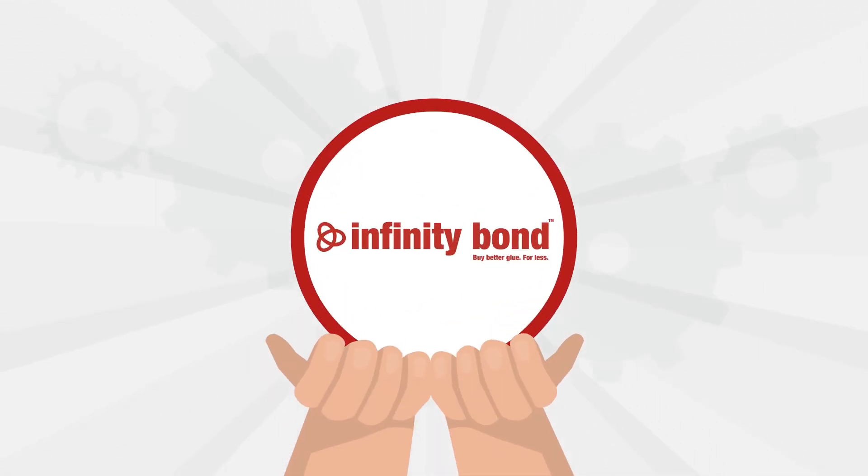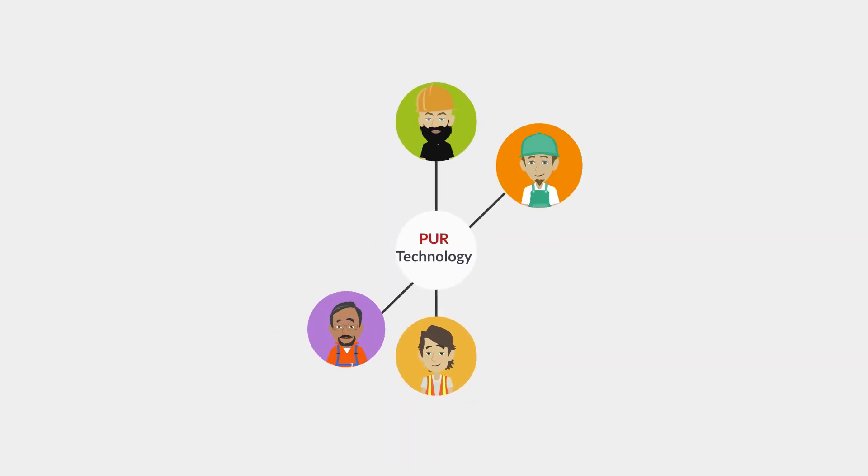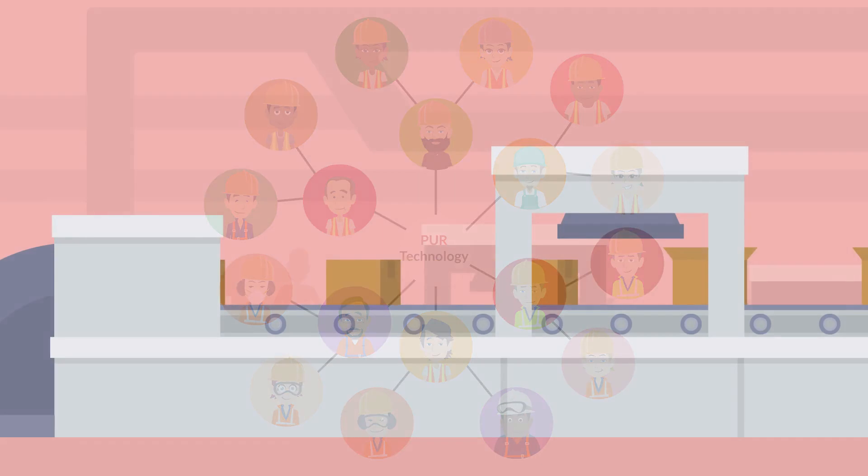Infinity Bond has since revolutionized the PUR dispensing process, making PUR technology available and affordable to everyone, not just these huge manufacturing companies.